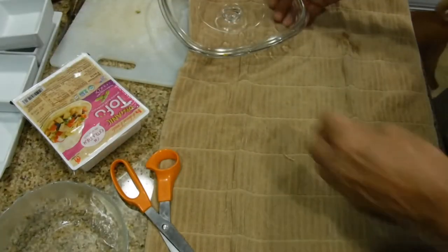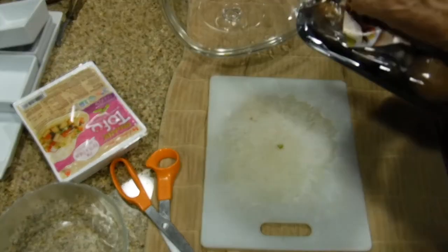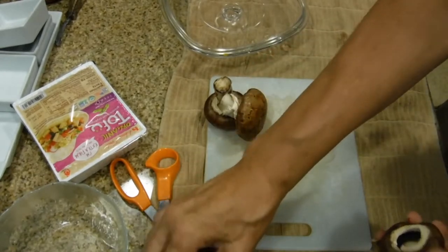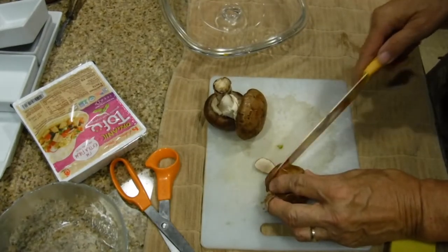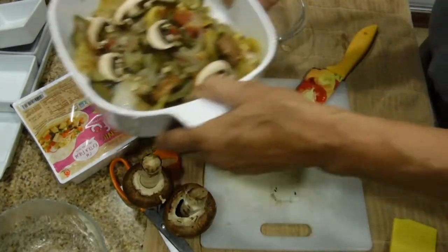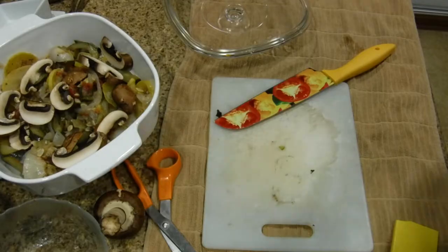The next step is to cut the baby bella mushrooms. You don't need to use the stem because it's very tough. I'm going to cut them in slices, bring them forward, and just lay them on top like so. I'll do this for the next three mushrooms.